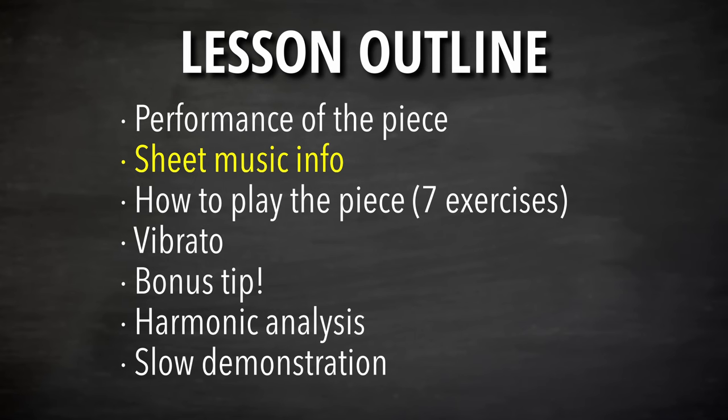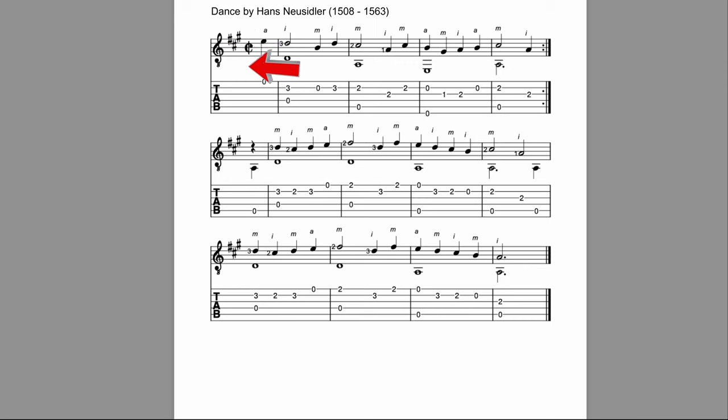Let's talk about the sheet music. First, we have a key signature in this one, which we haven't had in any of the pieces so far in this series. A tip about key signatures with sharps: the final sharp points to the note that is one half step below the key. Here the final sharp is on G, and one half step above G is A — so this is the key of A. Three sharps is the key of A.